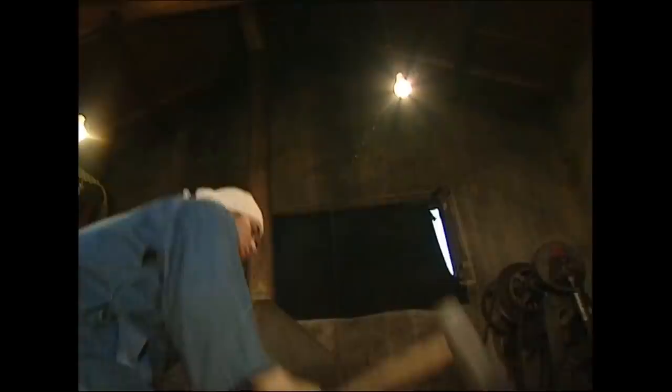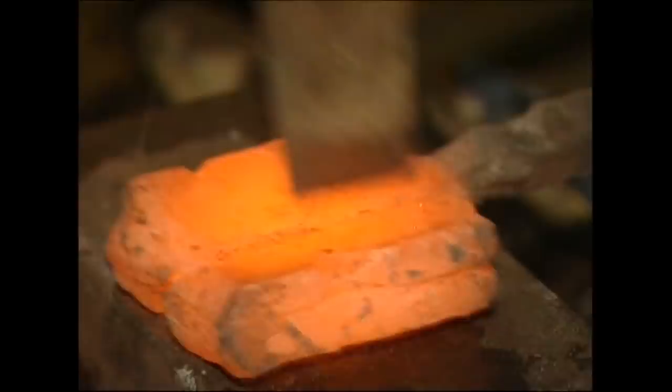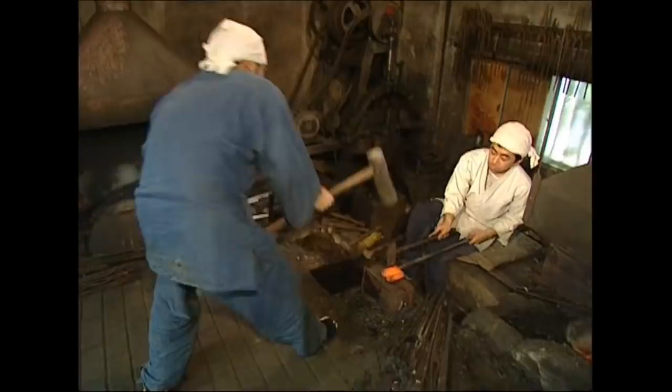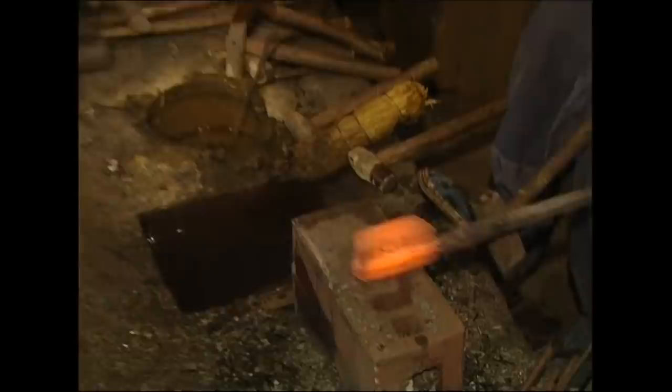The steel is given another splash of muddy water and heads back to the furnace before being folded again. As they fold the steel, the layers increase rapidly. After 3 folds there will be 8 layers, after 5 there will be 32, and after up to 15 folds, incredibly there could be over 30,000. The last folds have to be flattened with a mechanical hammer.